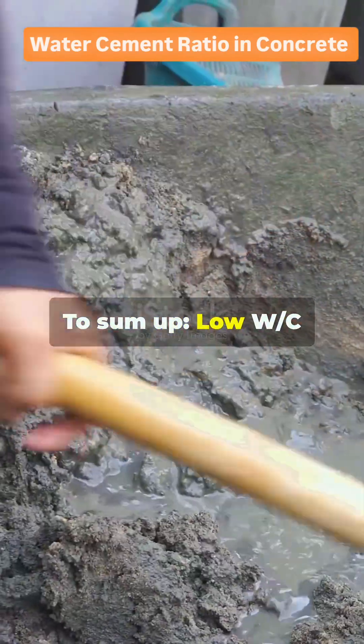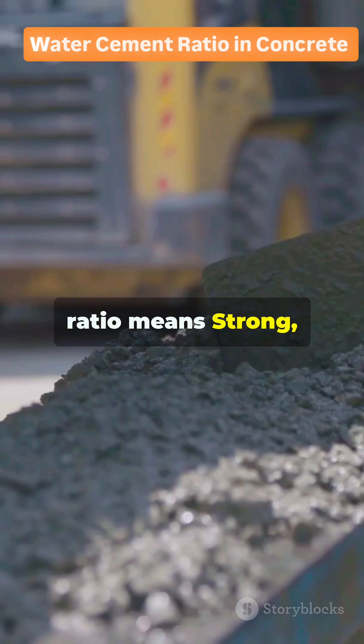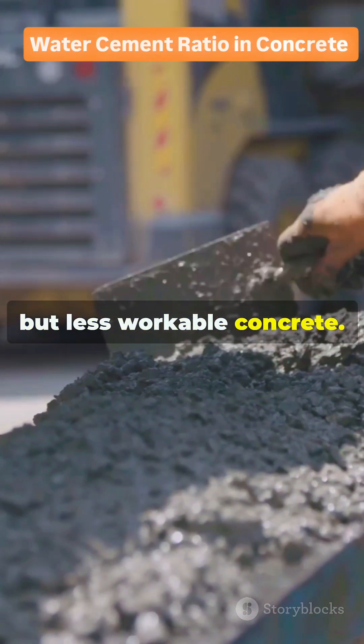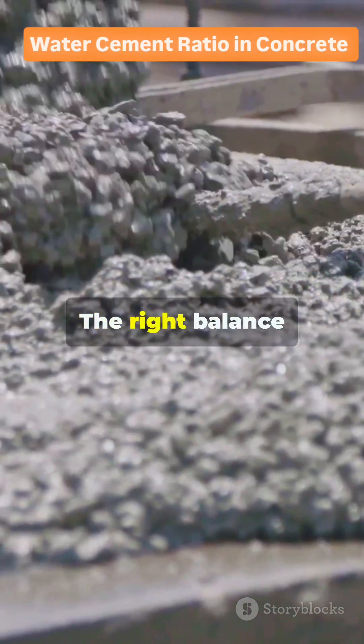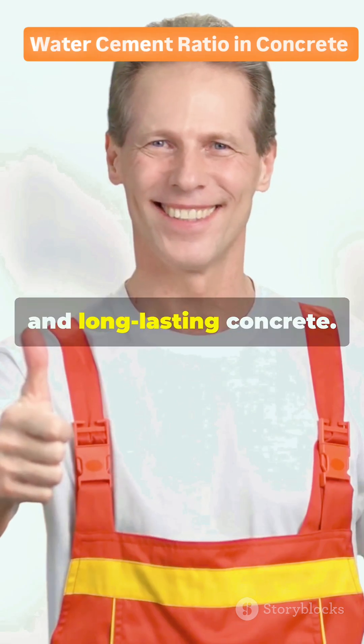To sum up: a low WC ratio means strong, durable, but less workable concrete. A high WC ratio means more workability, but weak and porous concrete. The right balance ensures strong, dense, and long-lasting concrete.